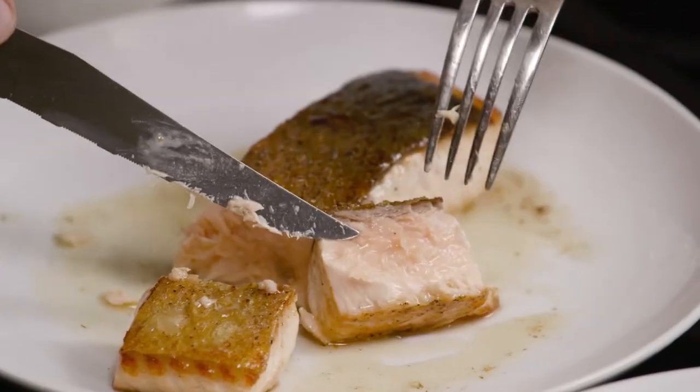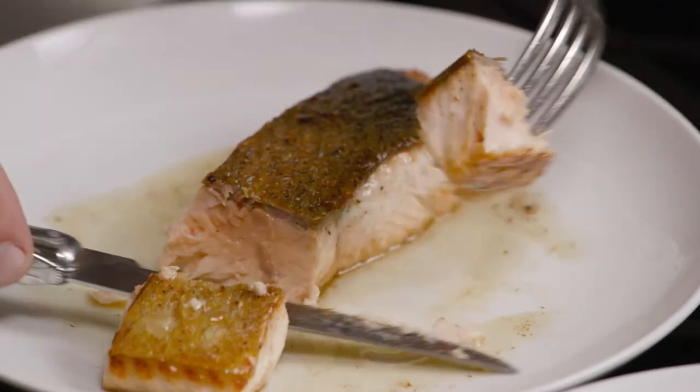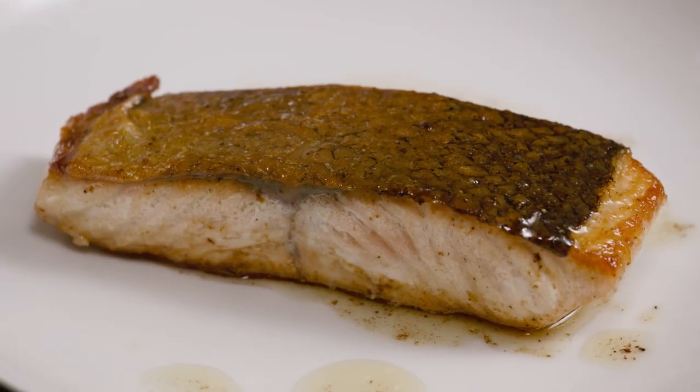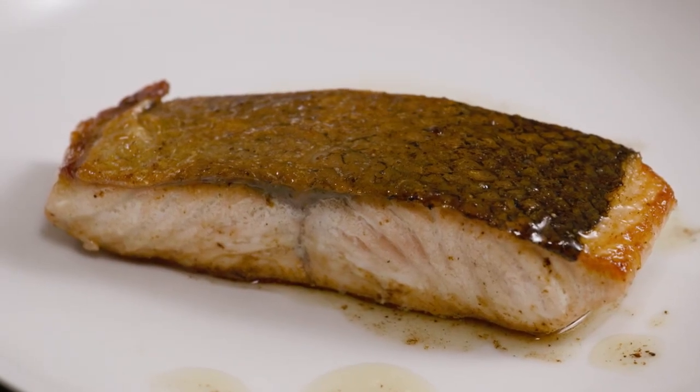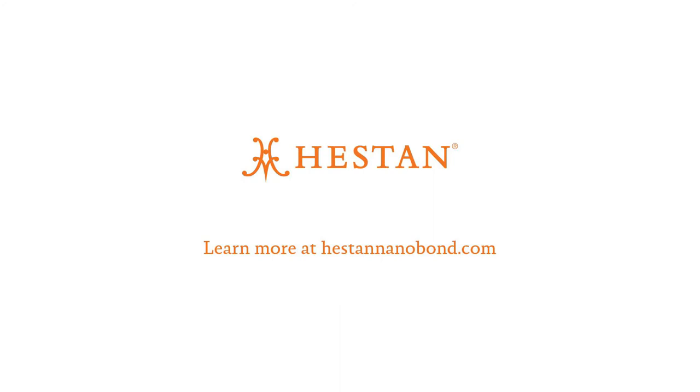Nice and crispy, nice and medium — not overcooked, not undercooked. That really is delicious. That makes me smile every time. There you have it: simple technique, right tools for the right job. You have a delicious dinner, you have a pan with nothing stuck to it, which means an easy cleanup, and you're going to impress everybody.